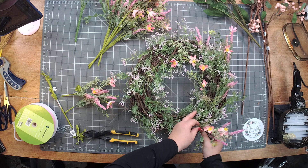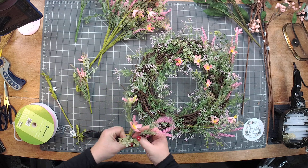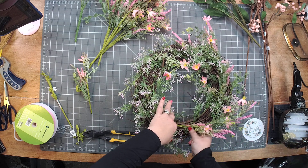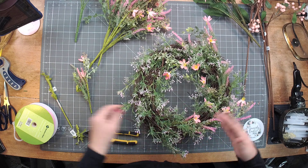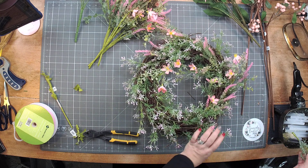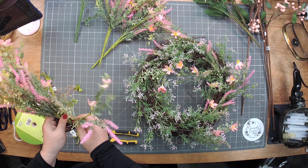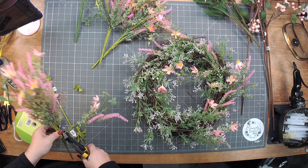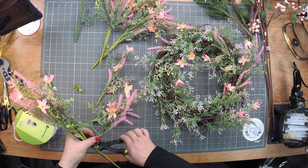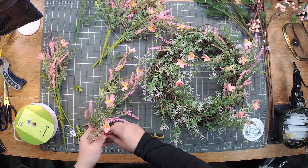These floral wreaths can start off — not messy, but just not so particular, right? Kind of just put them in there as you see, making sure we cover ground. Not being too particular, but still watching where we're putting our pieces, making sure our coverage is good. Make sure we get that tag off there — these were $4.99.